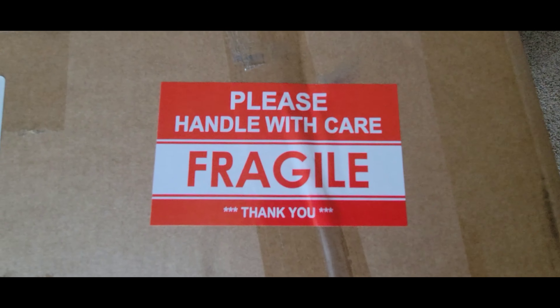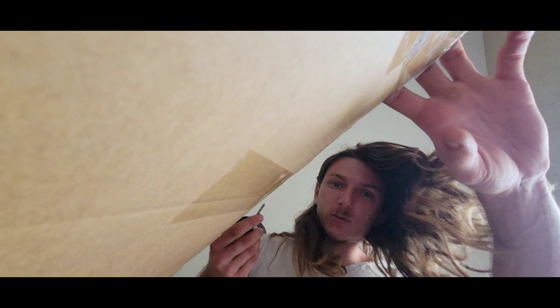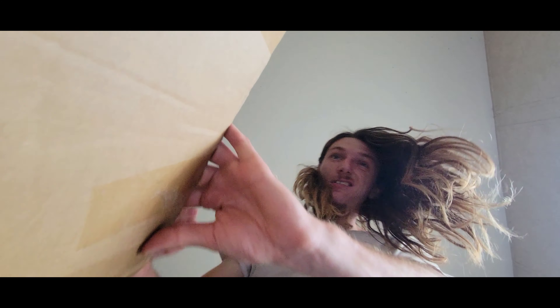We got a package! These are the updated 2020 fog light garnishes because the other ones I have on the car — on the 19 SI — are already drilled into. That was kind of a racer thing, we're not gonna talk about that. Either way, we got the updated ones.